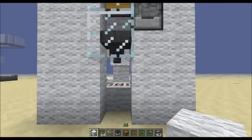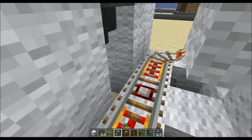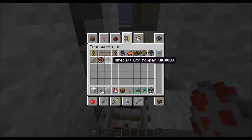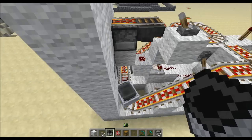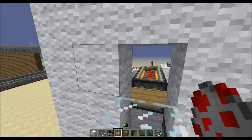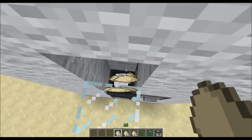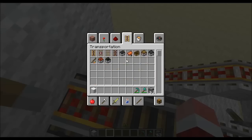Even though it doesn't look brilliant at the moment you can do whatever you want with it aesthetically, but it works — that's the main part. I want to show you it one more time working. Spawn chicken. Okay, and then get yourself one of these minecarts with hoppers — put a minecart over the top of a hopper. So put him in there, pretend he's laid all of those eggs again.